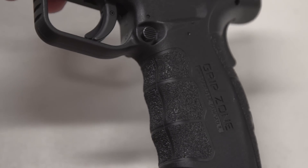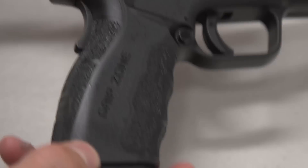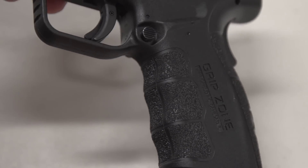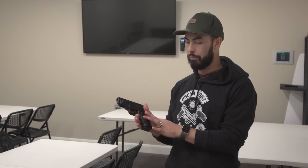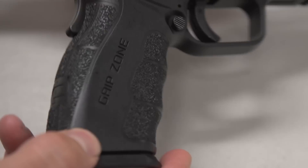Now let's talk about the differences in the Mod 2. The obvious first thing is the grip zone — they took off the aggressive stippling that covered the whole grip and moved it to just the finger grooves and the back palm swell area, with about three different layers of it. Springfield has a whole breakdown on their website about the different layers of their grip zone stippling techniques. For me personally it's not quite as aggressive as I'd like, since I have fairly sweaty hands. But overall I do like the idea of adding extra adhesion to the finger grooves and back — those are the points where you're gripping the gun hardest — and I'd say it's an improvement.